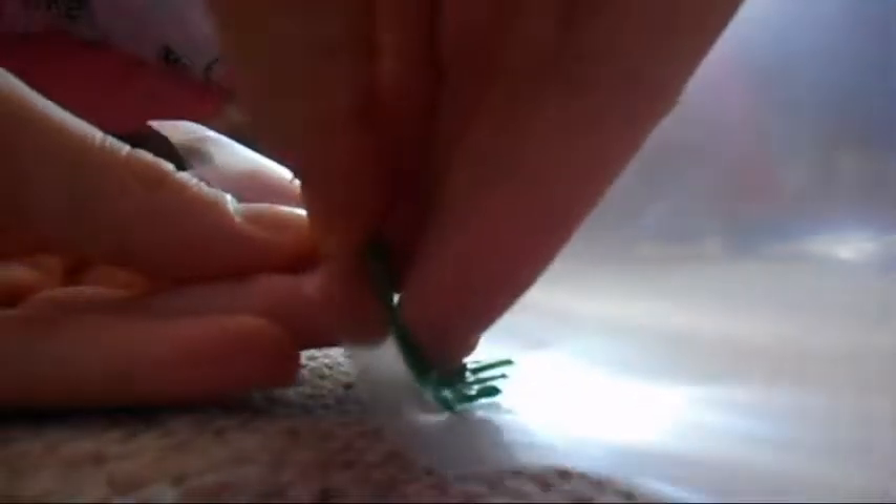Then after that you're going to take a page protector and some green puffy paint, and you're going to make the top of the pineapple shape — just a bunch of squigglies, and you'll see how I'm doing it in the video. After 24 hours or when you wake up the next day, you can peel the puffy paint right off the sheet protector and it'll come right off. Then you're going to put it around the smaller side of the pinecone and make a little circle opening.